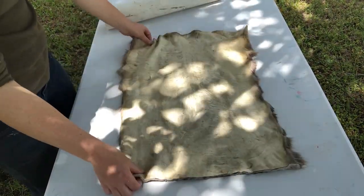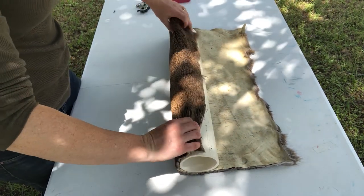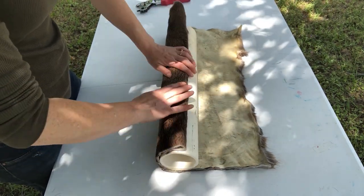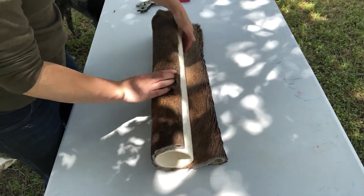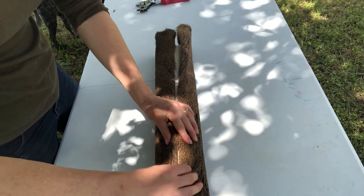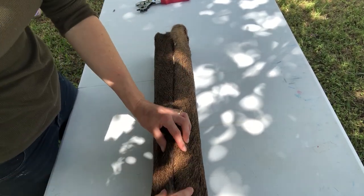Checking it again — can't be too careful because you can only cut once, right? Measure twice, cut once. As I said, I'm folding the sides in and look at that come together. That looks beautiful. Stretch it and mold it however you need to make it fit just right.